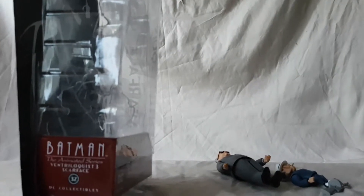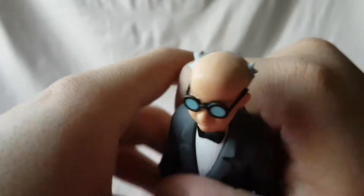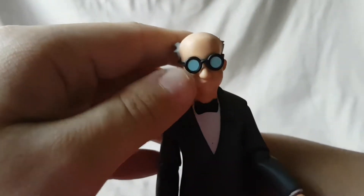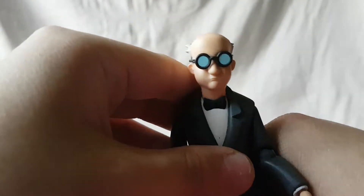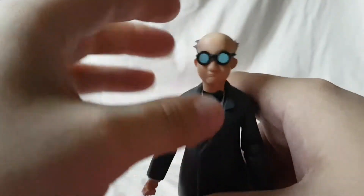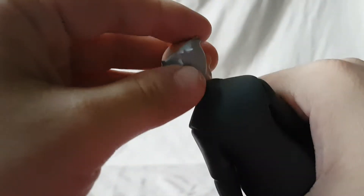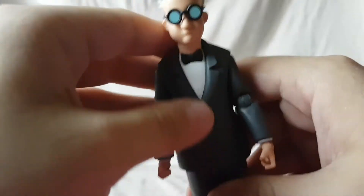That pretty much does it for the packaging, so let's look at the figures. Starting off with Ventriloquist — really good face sculpt, very animated series accurate. I like how they got the glasses completely blue so you can't see his pupils or his eyes, which gives him that more menacing feeling. That's what he looked like in the show. He's got a little bit of white hair and a decent sculpt on the hair.